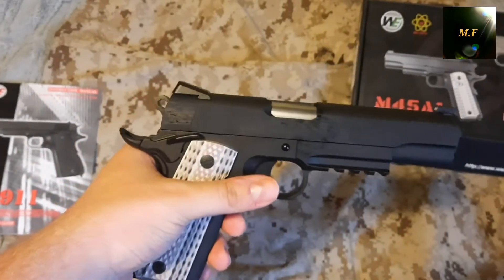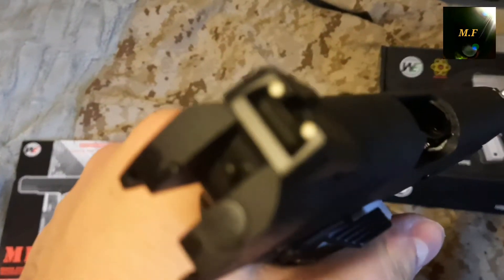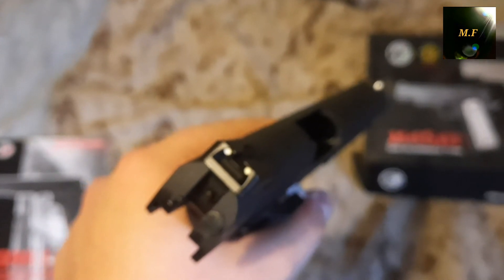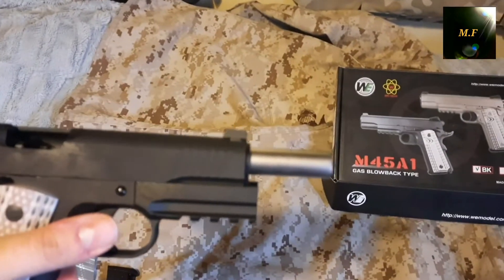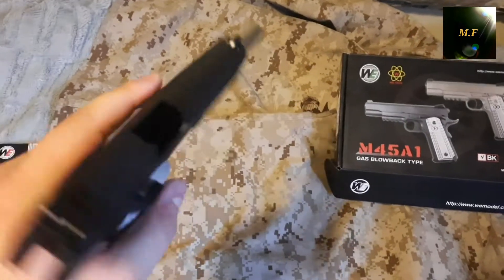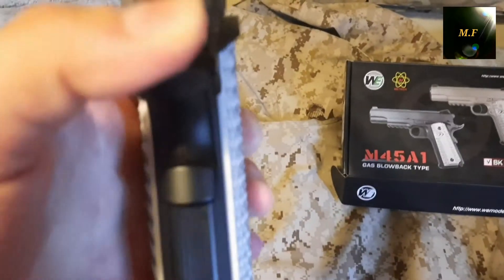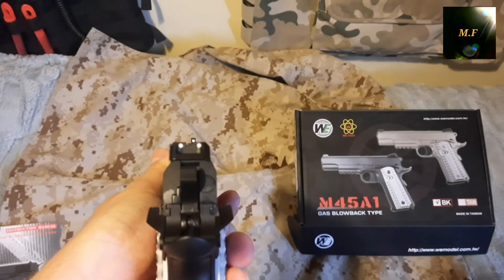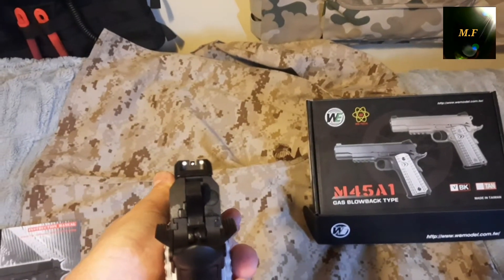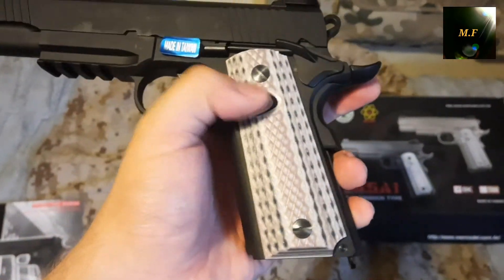It has a rail on the bottom, different grips, and better tanks I guess. It looks better than the tan one, at least for me personally. I'm gonna cock it — it's very difficult to do with one hand, but there we go. Here you can see the barrel inside. That's how you work the slide — aim, shoot. You can also cock it with your thumb. The aiming sights have white dots on them so you can see them much better. The pistol is made out of metal with polymer or plastic grips.